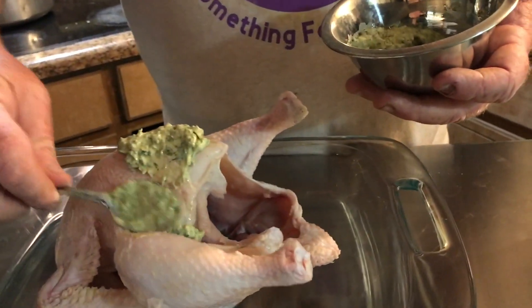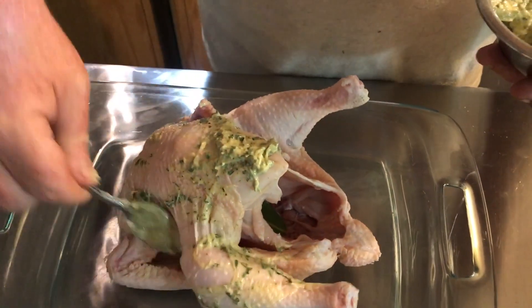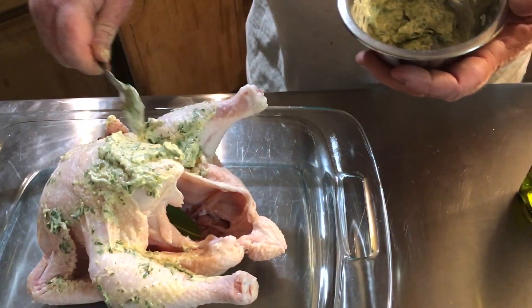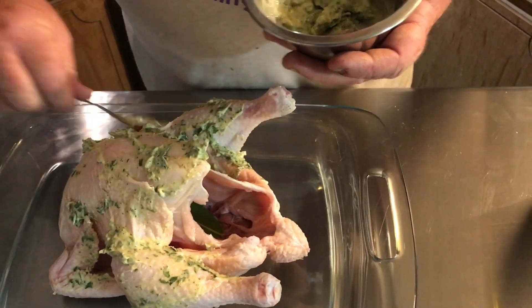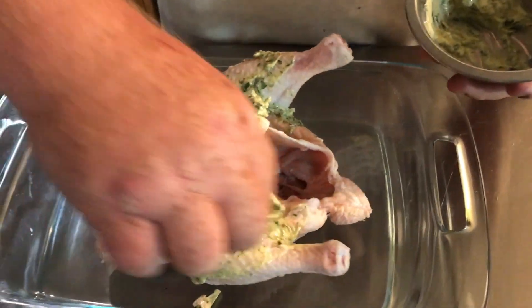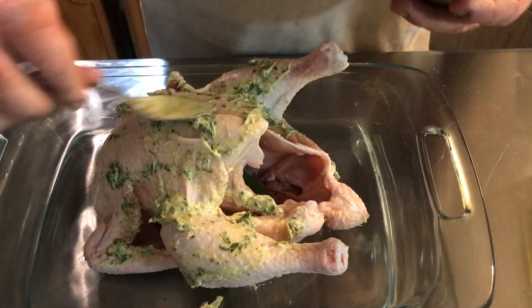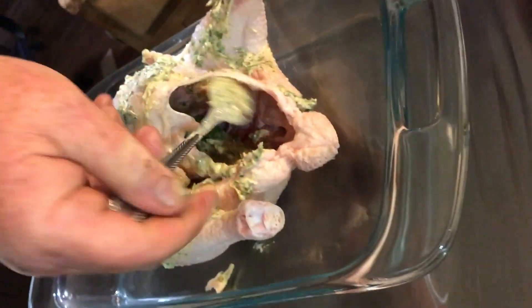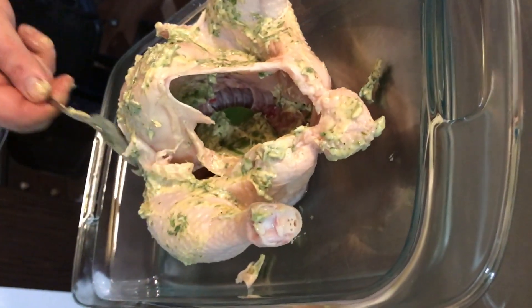I just made a paste with that. We'll put a little bit on the chicken and just smear it around. The olive oil and the butter will give it a nice brown. We're going to smear this all around in here, get it all tasty, get this all up in there — putting the lotion on, smearing it all up inside.